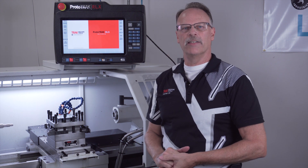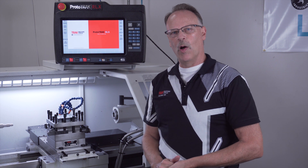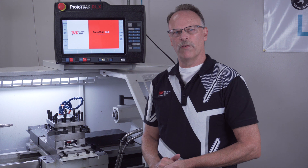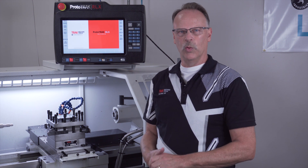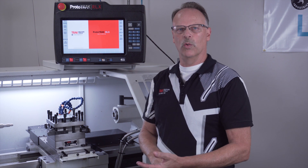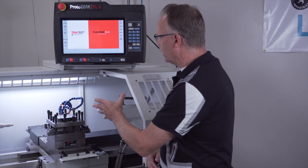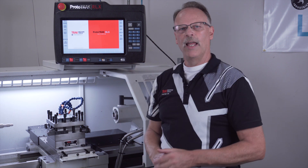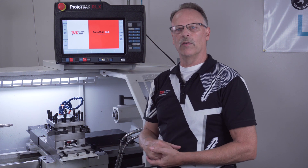Hey everybody, it's Tormach Pat, and today I have a brief overview on the four position turret that we offer for our lathes. The turret itself comes in two different sizes so that it can use either three-quarter inch or one-inch tooling. I'm using the 1630RX right now which has the three-quarter inch tools, so I'm using that turret. It is a four position turret which means it rotates horizontally, and I can assign my tools accordingly to which side of the turret they're located on.